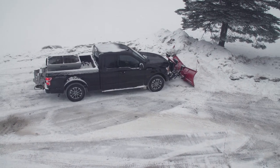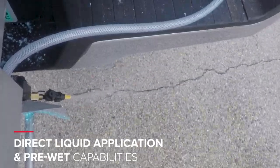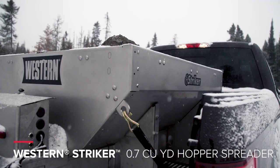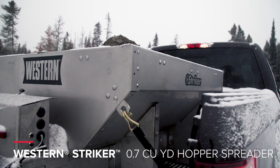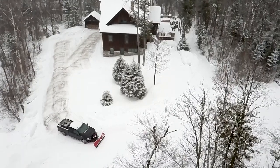For even more professional level performance, add the pre-wet and direct liquid application kit accessory, all perfectly designed for your half-ton or light-duty truck. The all-new Western Stryker Stainless Steel Hopper Spreader — engineered to get more jobs done faster.